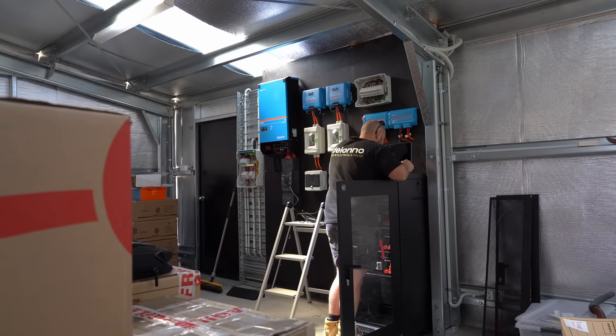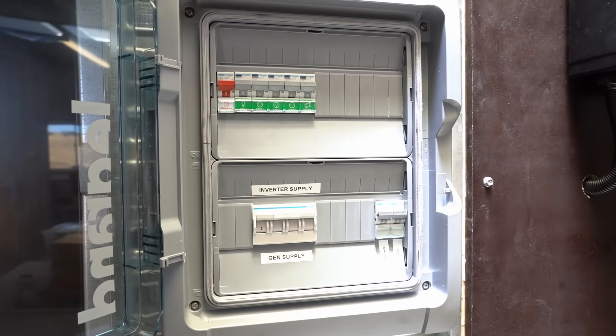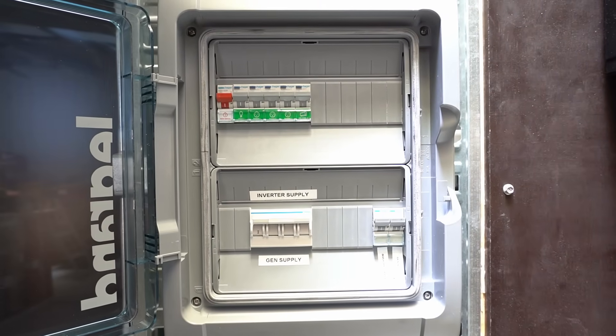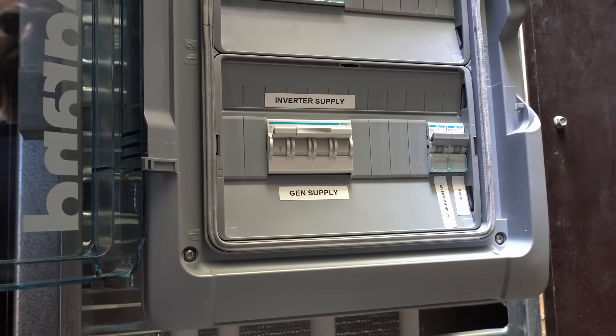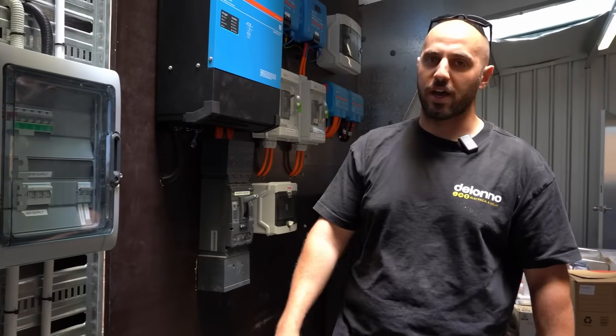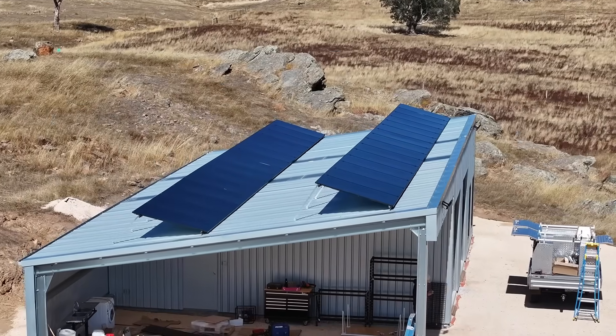The main thing we've done is build in the redundancy we always talk about — a generator changeover switch. In case the Multiplus dies, we can flick it down and run the property off the generator only, keeping the fridge running, keeping everything going, keeping power on in case anything major happens.